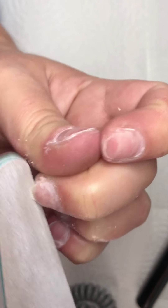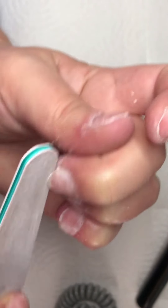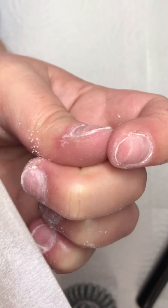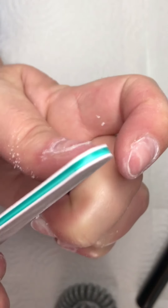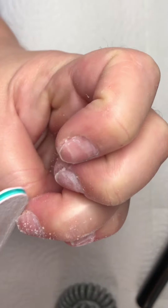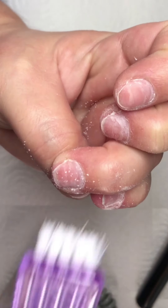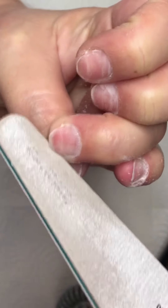I followed a course on how to use an e-file because I found it very important to know which drill bits to use and how to use an e-file properly. When you put a lot of pressure on the nails, you can hurt your clients or yourself. When you use an e-file and it begins to burn, you know that you're pushing too hard or that your rotations per minute are too high.